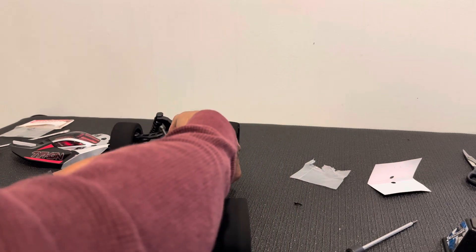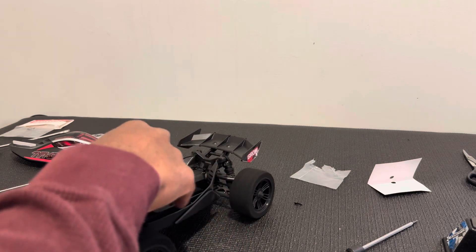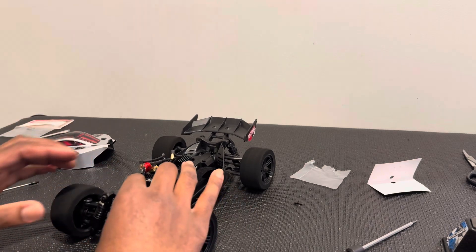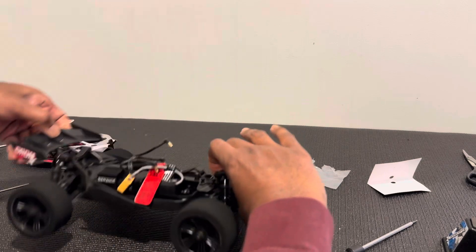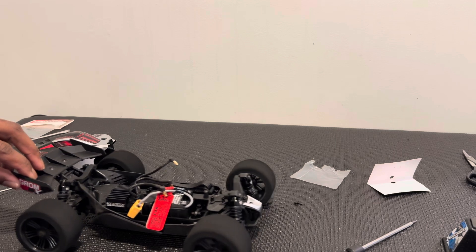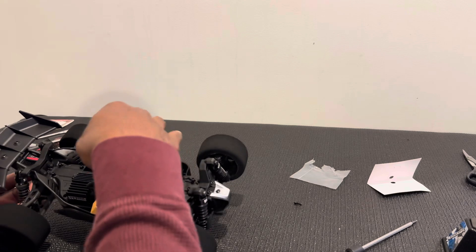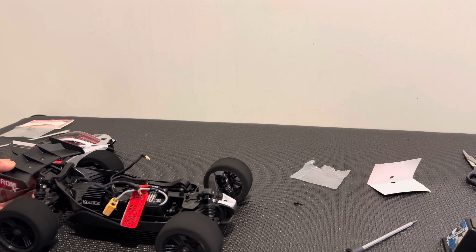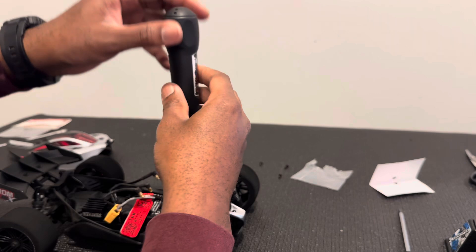When you put the front end on, make sure those pins go into the top cover by the steering servo. I think the gear mesh sounds okay — I think we're good. We'll know once I drive it. I'm going to button it back down and wrap the video up.